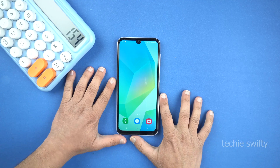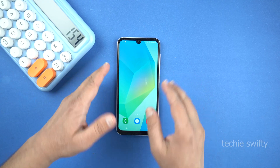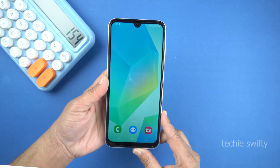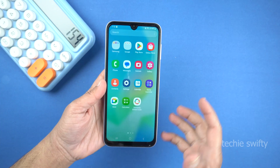Hey, what's up guys? In this short video, I am going to show you how to take a screenshot on your new Samsung Galaxy A16 and also how to record screen on it. So first, let's start with the screenshot.